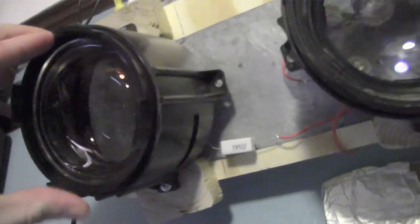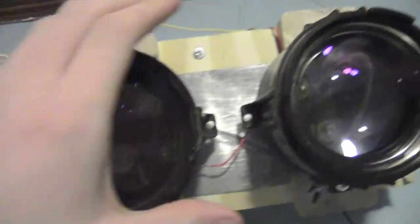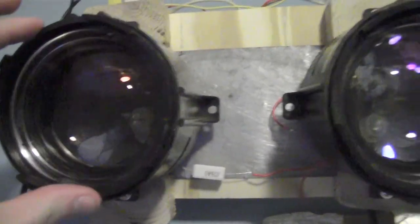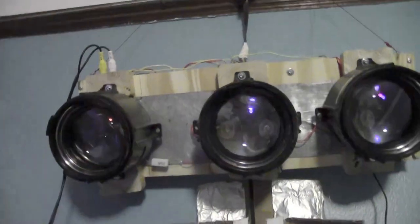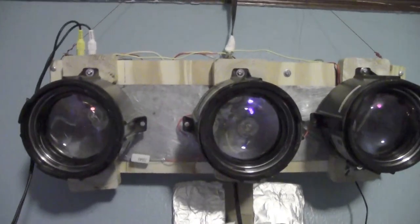These lenses — fun fact — are from an old projection television. You have the red, green, and blue spectrum on the projection television, so I just emulated that on this little thing here. And it works very well.